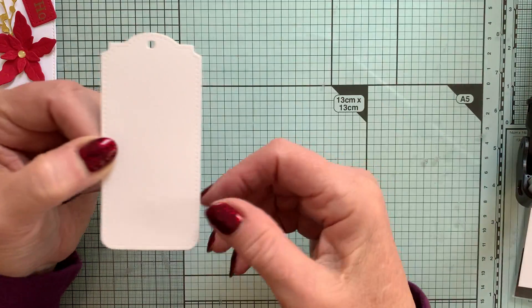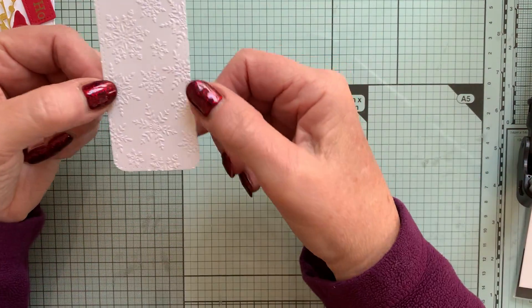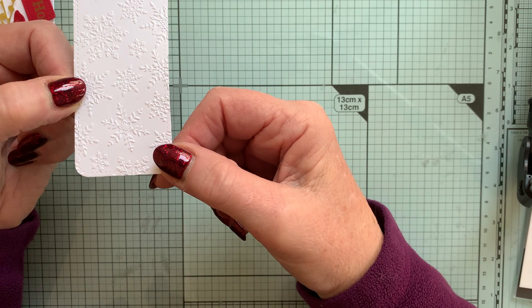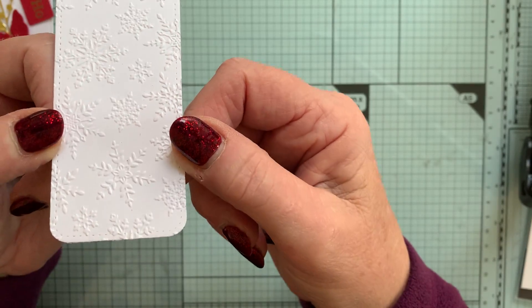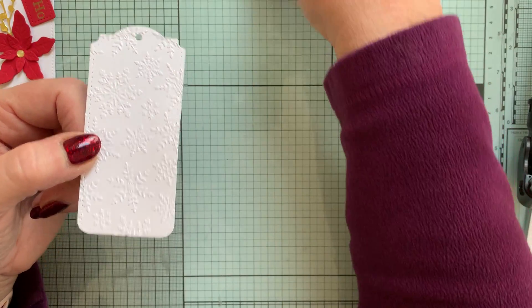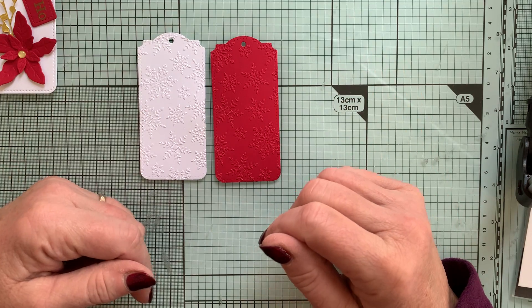I don't like anything to be particularly boring, so what I've actually done is emboss it as well. I've used an old folder here called Winter Snow — just to give it a little bit more background, a little bit more depth. I've done one in red and one in white, and you can mix your colours up and do whatever.